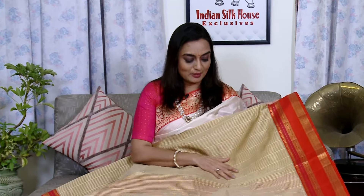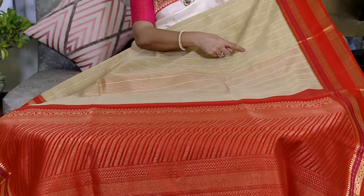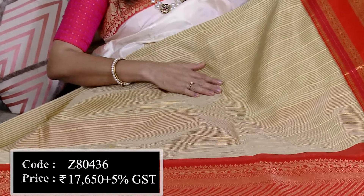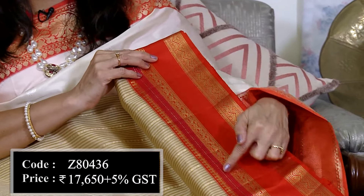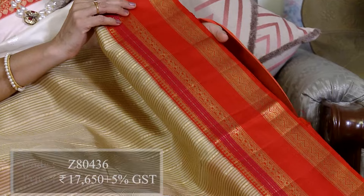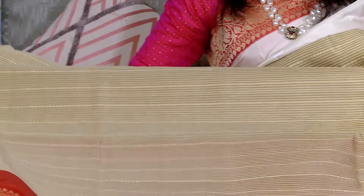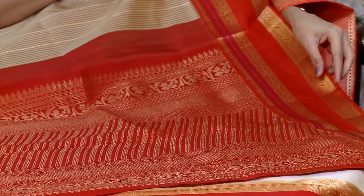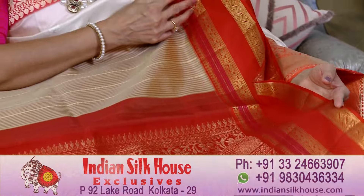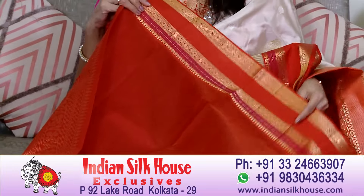अगली साड़ी beige color के साथ में red color के combination की है। यह इसकी body है — beige color का base है जिसमें stripes बनी हुई है। इस body में weaving की stripes हैं और थोड़ी जरी से highlight भी किया गया है। यह इसका border बहुत सुंदर लग रहा है — ऊपर और नीचे equal border है। कांजीवरम silk का इसका base है। पल्ले में design matte look पर है — beige with red पहनने से बहुत stand out करते हैं। यह इसका blouse piece है red के साथ में border।